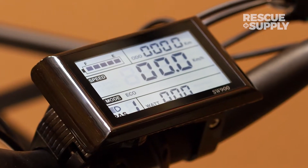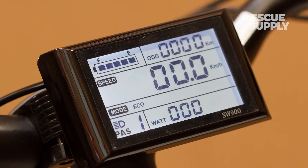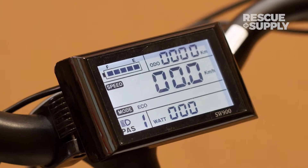A convenient backlit LCD display keeps you informed on your speed, distance, and battery life, and can even charge your phone.